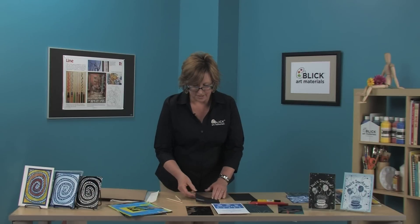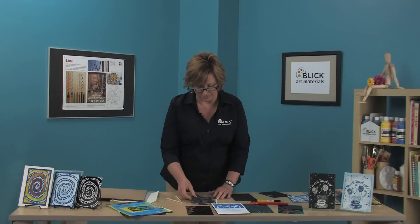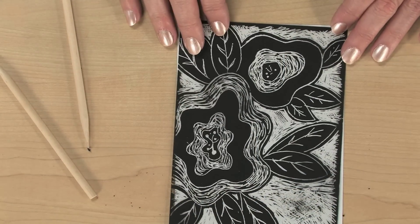I'm going to set this aside and bring out one that I've already completed — the same drawing with all of the areas scratched away. Now it's time to make the print.